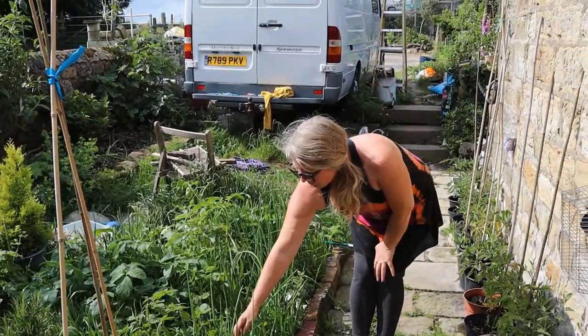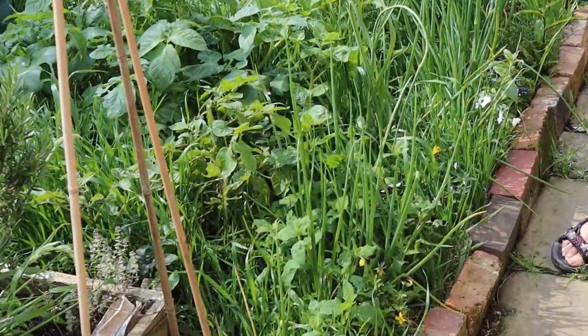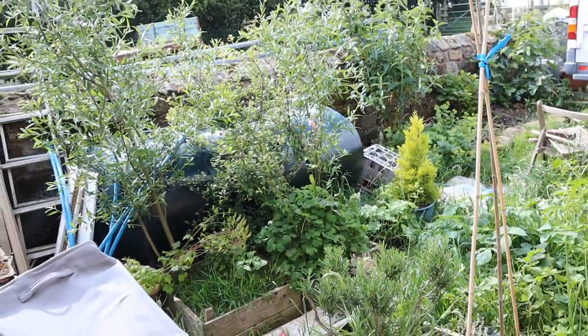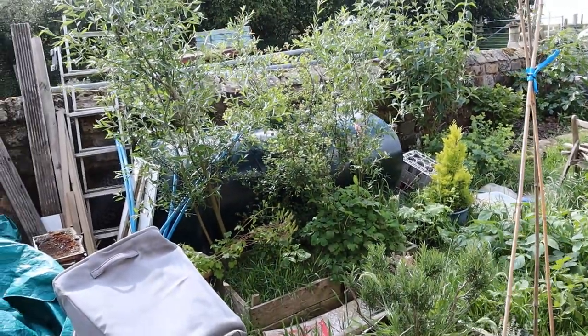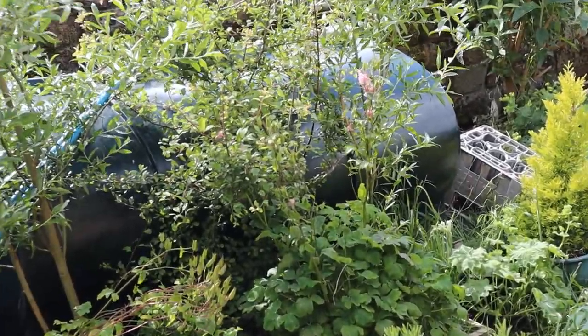We've got some edible flowers in there as well. And then over the back in front of the oil tank we've got some willow and some lemon balm and some columbine aquilegia.